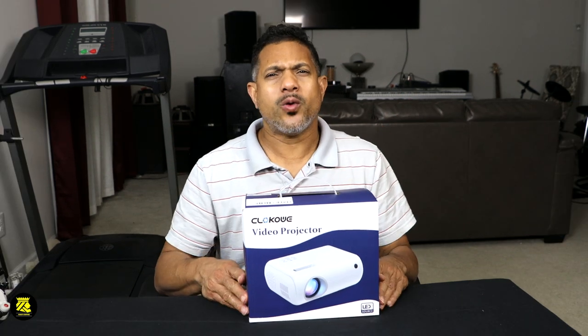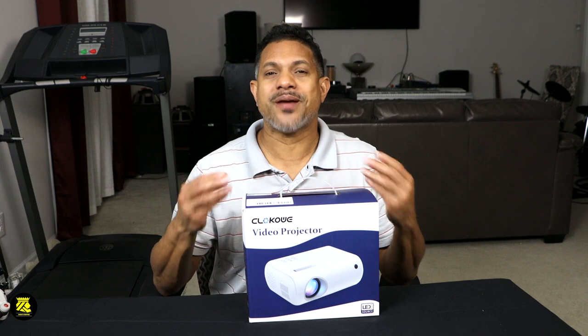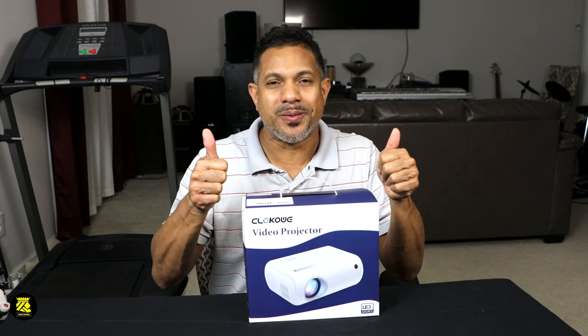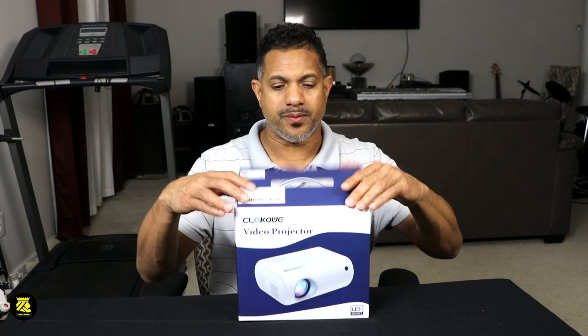Let me open the box and show you guys what's inside. But first, I want to encourage you guys — if you haven't subscribed, please subscribe. Thank you very much for subscribing, I greatly appreciate it. Two thumbs up, and let us open this package and see what's inside of the box.